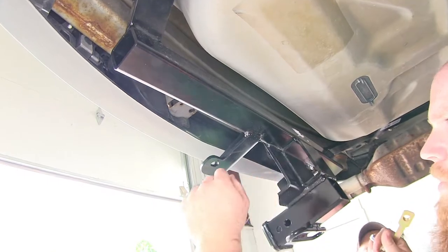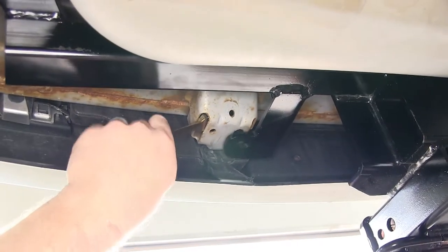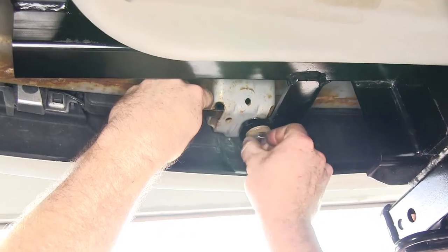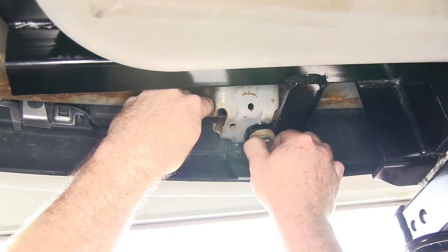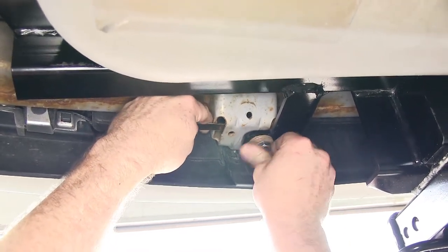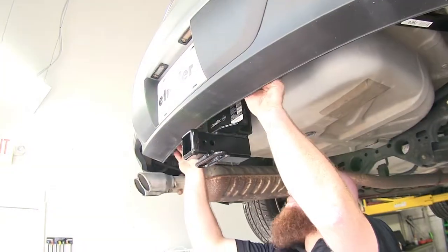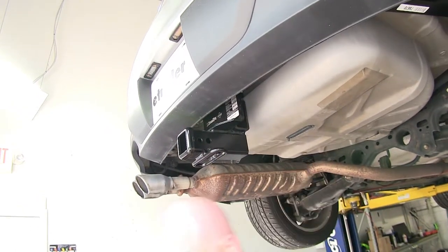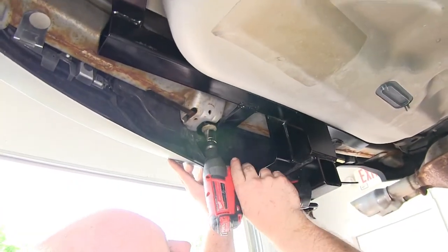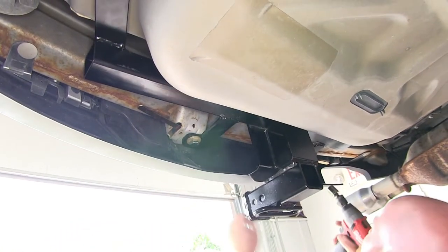With the help of an assistant to hold the hitch up into place, install the flange nut right up in there to line it up with the hole that you previously drilled out. Then take your half inch bolt with conical tooth washer — teeth facing up towards the flange nut — and get that hand tight so it'll hold in place. Release pressure, then do the same thing on the other side. Make sure it's centered since the holes are a little slotted. Take a three-quarter inch socket and get all fasteners snugged up, not fully tight yet, just enough to hold everything in place.